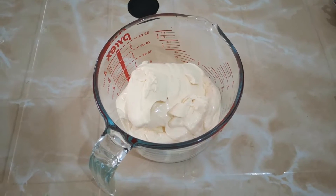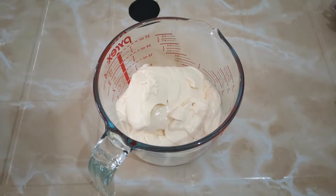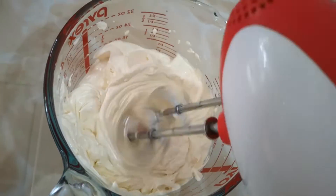To start, let us prepare the cream. Let's start mixing.